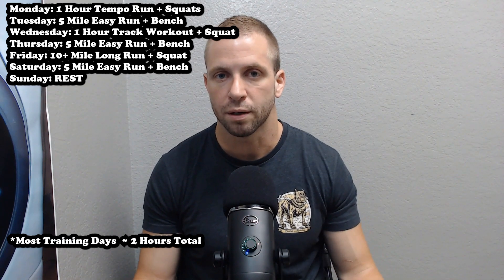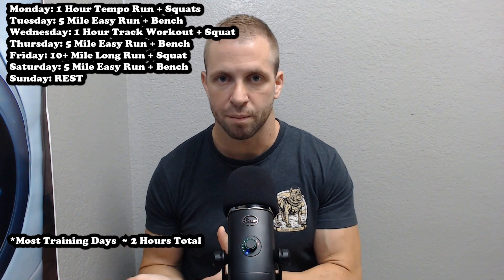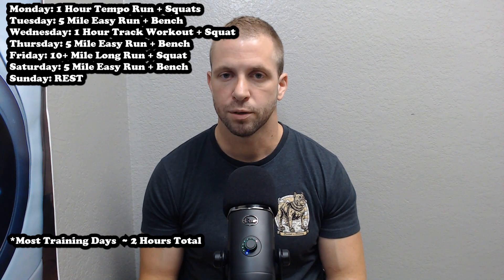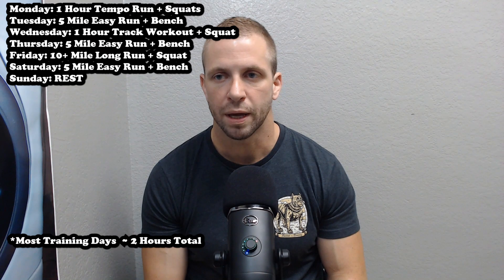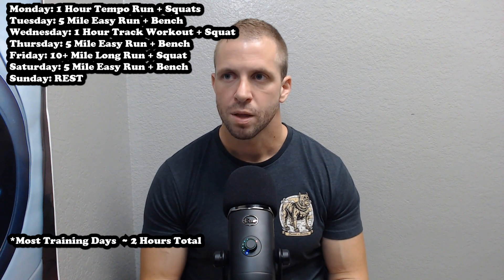I wouldn't ideally bench at 5:30 AM — I'm not as strong then as I'd be at 11:30 or 2:30 — but it's when I can make it work. I try to have training affect my life as little as possible so I can still get my work done, spend time with my wife and daughter, and see my parents, who recently moved here from Wisconsin. I now see them about three days a week, which is a real blessing. I try to read to my daughter every night and get runs done during her nap.